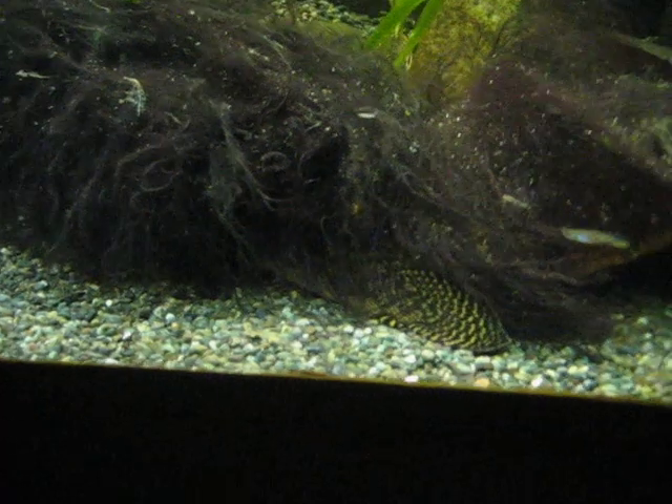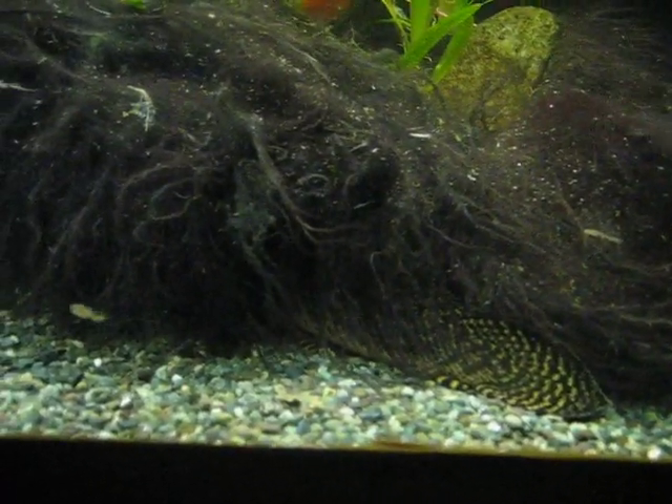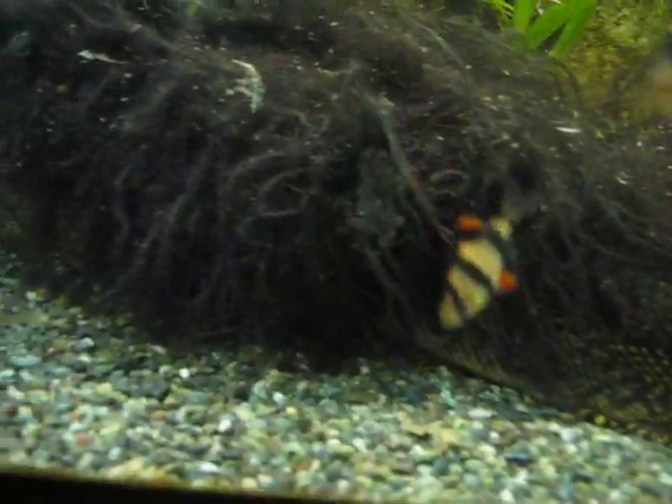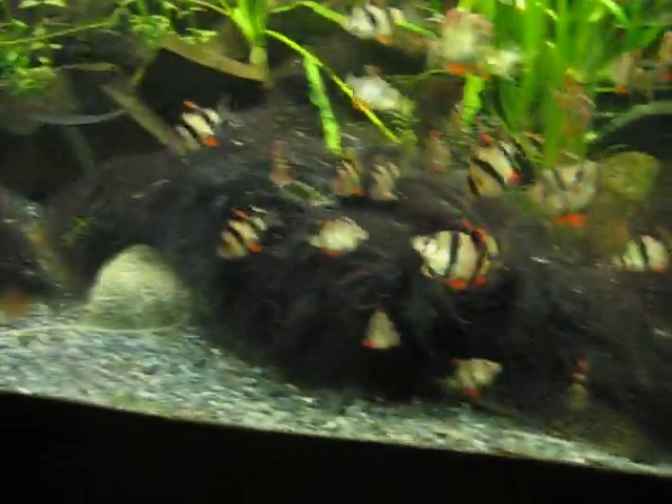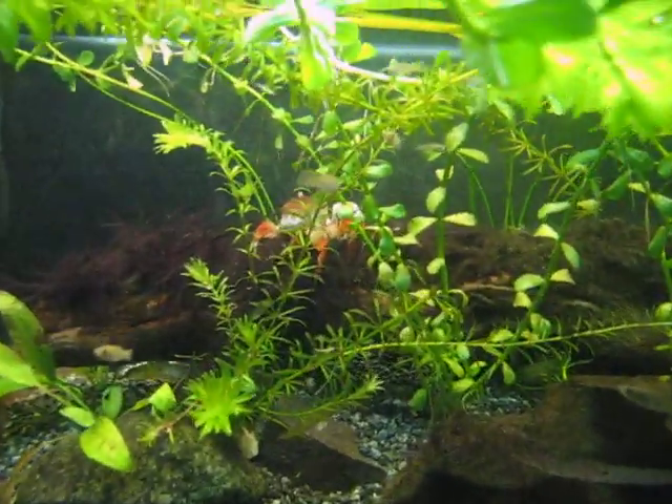Here's my dragonfin beach here. Another time you'll see that moving around, but not this time. You can see I've got some type of crab up here.